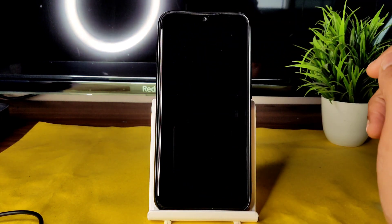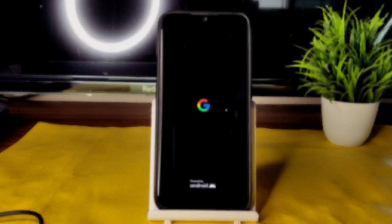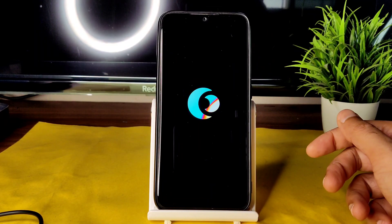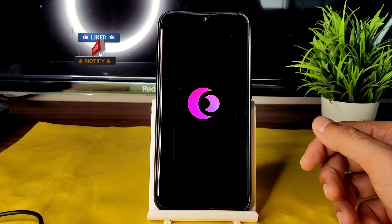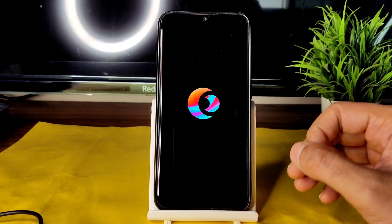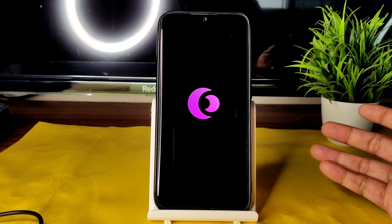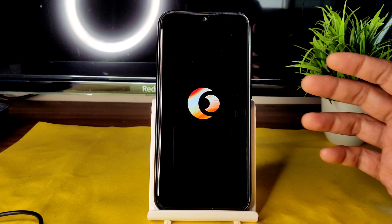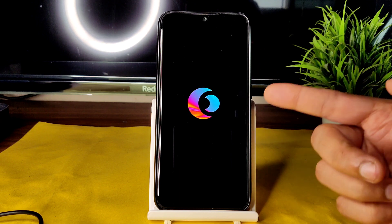Go to home, select reboot, and select system. This is the flashing method for Cherish OS latest version for Redmi Note 7 Pro (violet). In this video I'm going to explain everything about this ROM in detail — BGMI gameplay, how it handles, graphics settings, battery life — everything will be covered. Stay tuned till the end. It's booted into Cherish OS — let's begin.